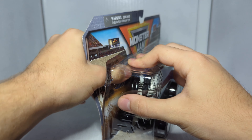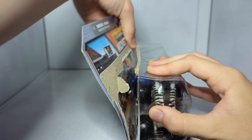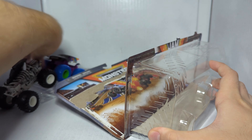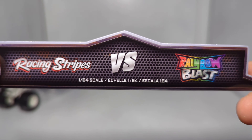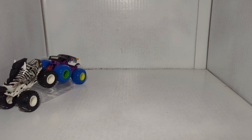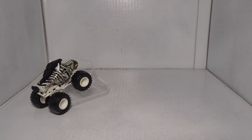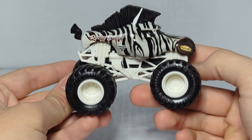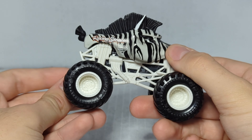Next up, the final set: Racing Stripes versus Rainbow Blast. It's pretty obvious why these two were paired together — Racing Stripes is black and white against the colorful Rainbow Blast. I do not have a Racing Stripes in my collection so this will be my first one. The Rainbow Blast I already have, but the cool thing is mine has a black chassis and this one has a purple chassis, so they changed it up slightly — you can buy this without having the same truck.